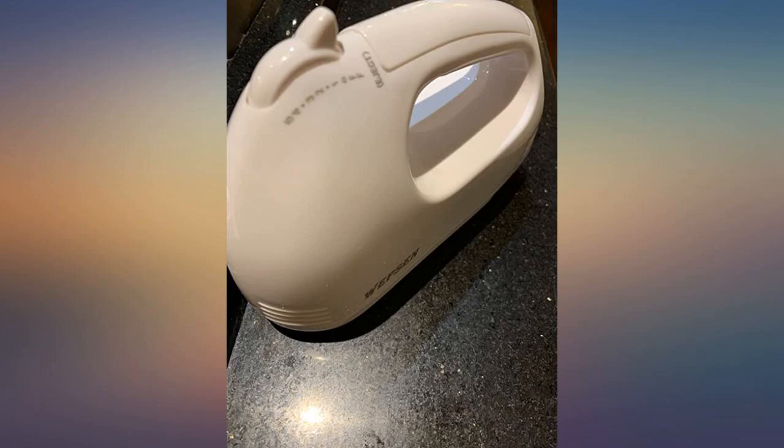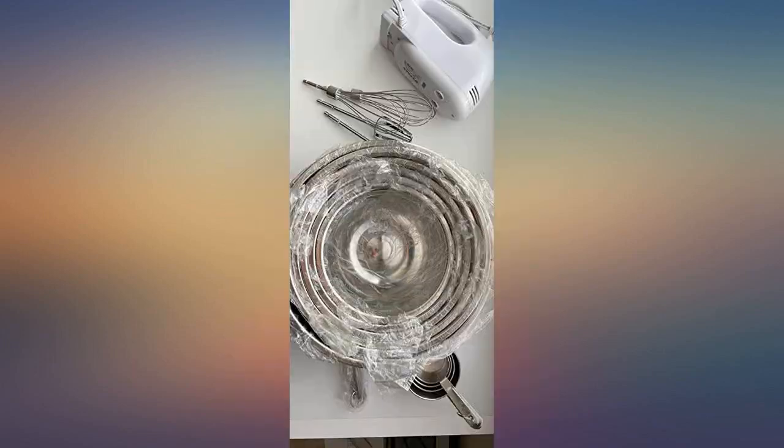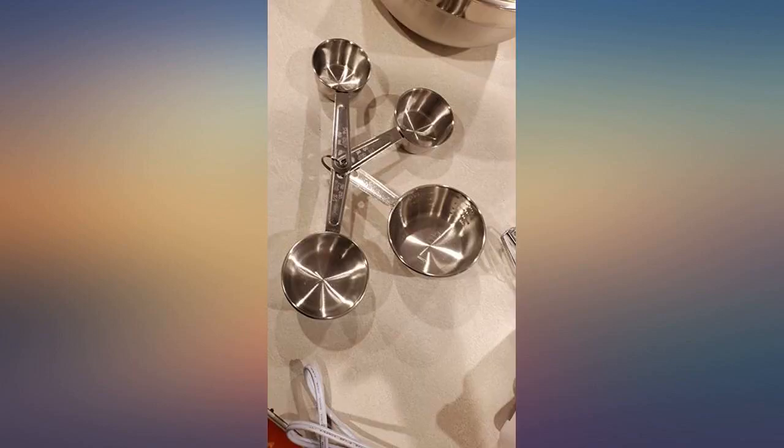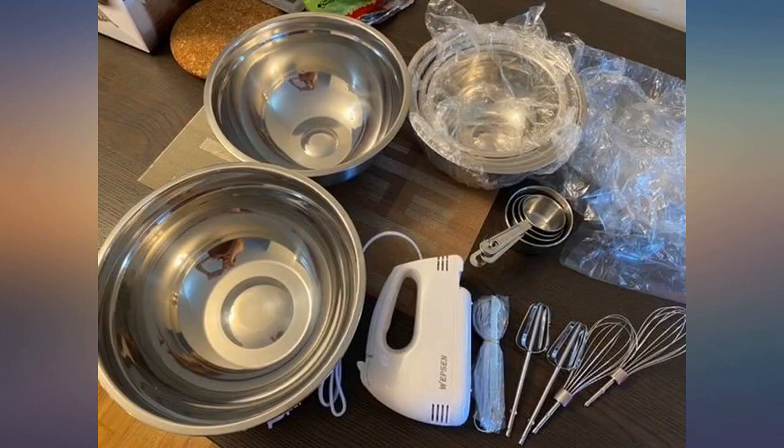Great value product. I got this as a gift for my family and they are going to love it. It's great that the measuring cups have measurements on the outside as well, so you know how much you're filling. Definitely getting this for myself too. I am in love with this set — it has everything in one purchase and the price is unbeatable.